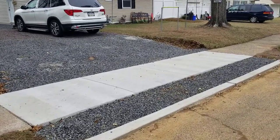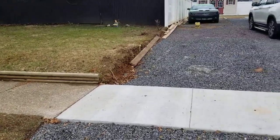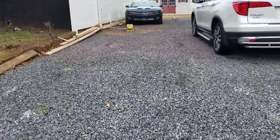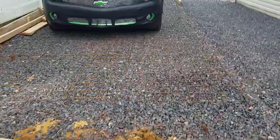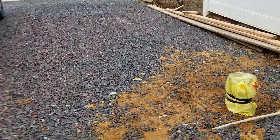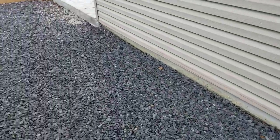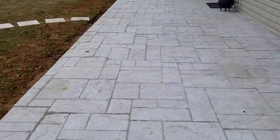Here is the unfinished driveway, seen from the street, going back. I removed the wire mesh — I left it over here. This is where the gate is, but you don't have to worry about the gate, I will take care of the gate. And this is where the stamped concrete is.